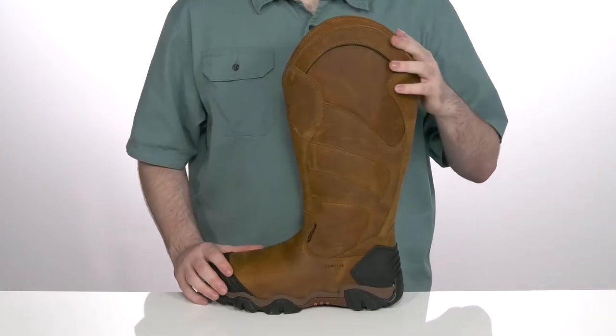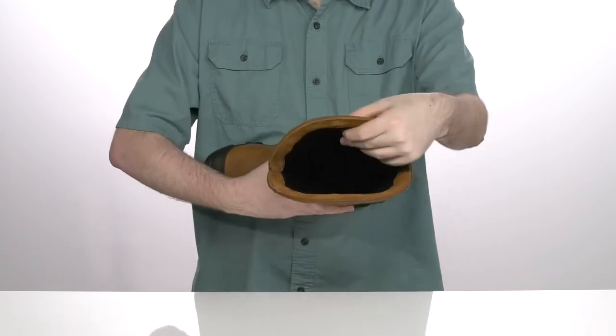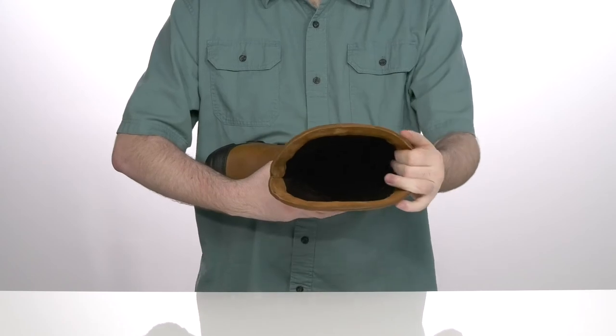It is ASTM certified to keep you protected from any electrical hazards, and the inside has a moisture-wicking textile with light padding to keep you feeling super comfortable when you're working all day long.